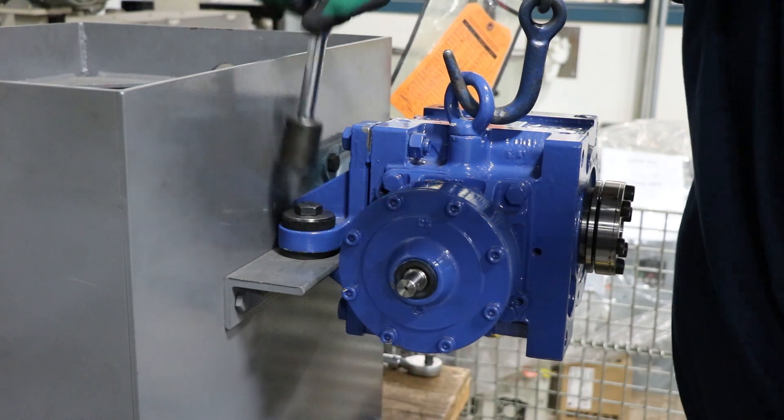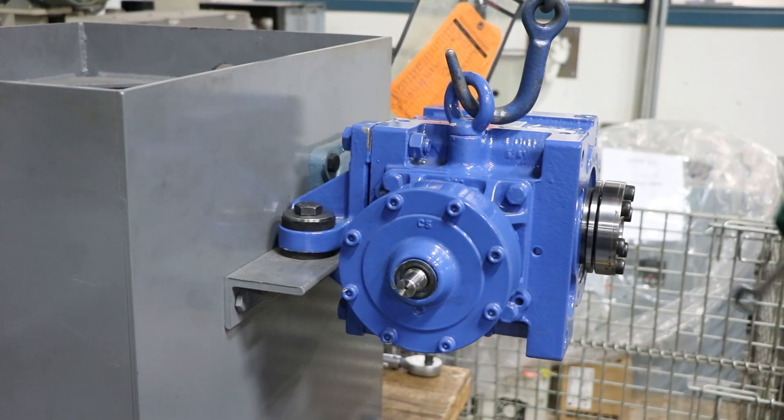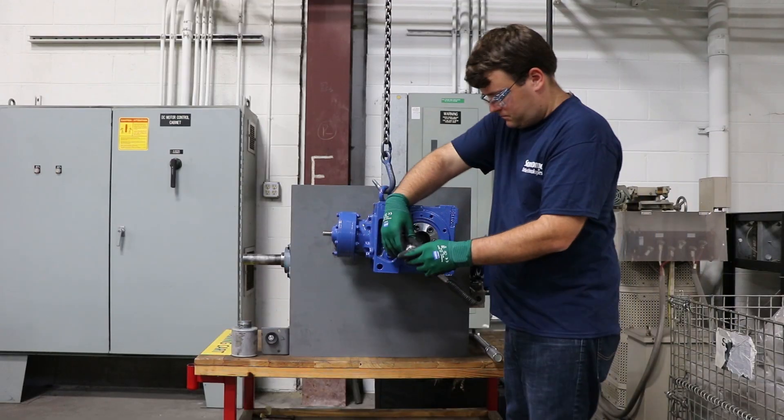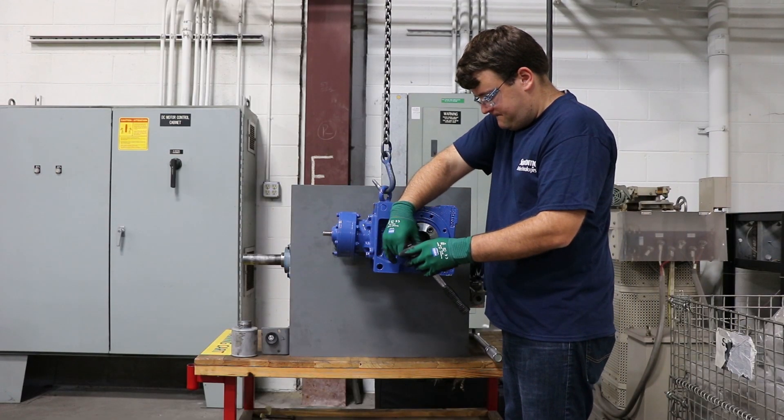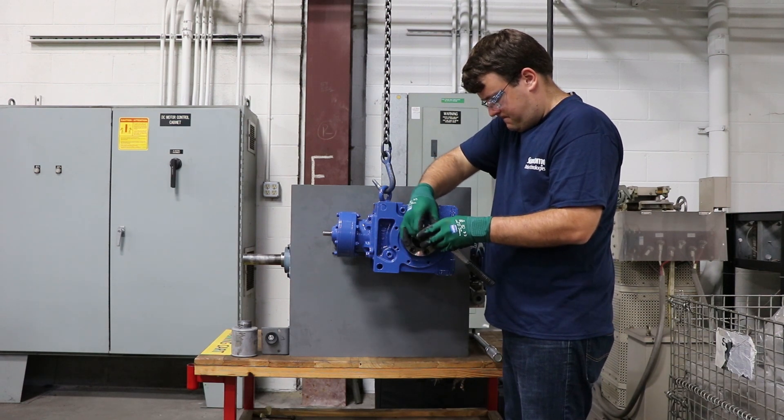For demonstration purposes, we are using a slightly shorter driven shaft, but your shaft most likely will protrude through the end of the taper grip bushing. You can always reference the O&M manual for your proper TT dimension for your size unit.